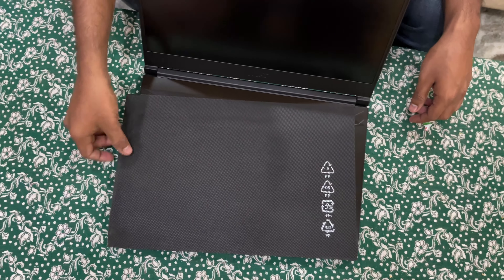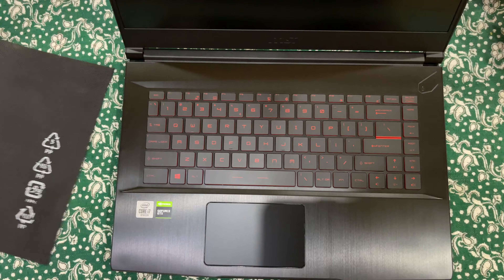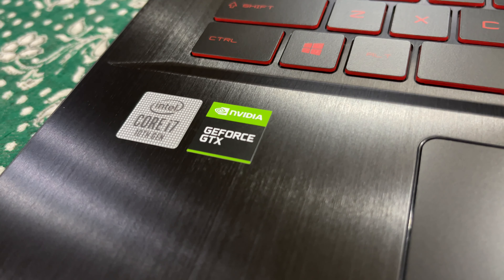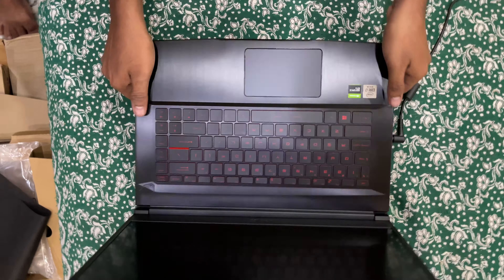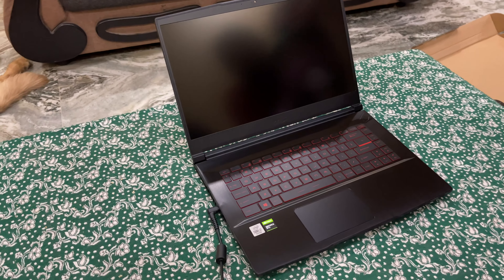Let's open it and see how it looks. There's a protection layer on the keyboard — if we remove that you can see the keyboard with red gaming lighting. By the way, this light cannot be changed — you can only get one color in the keyboard, only red light.